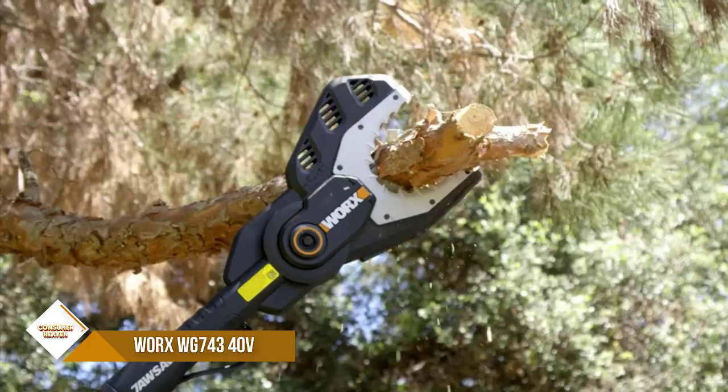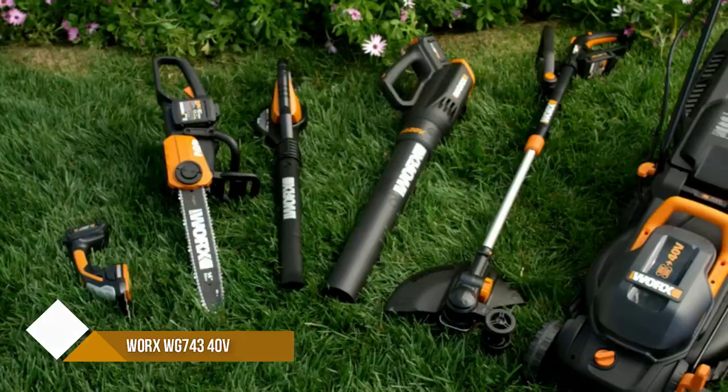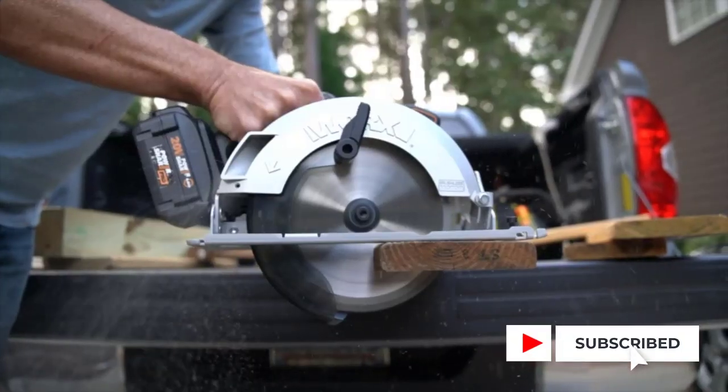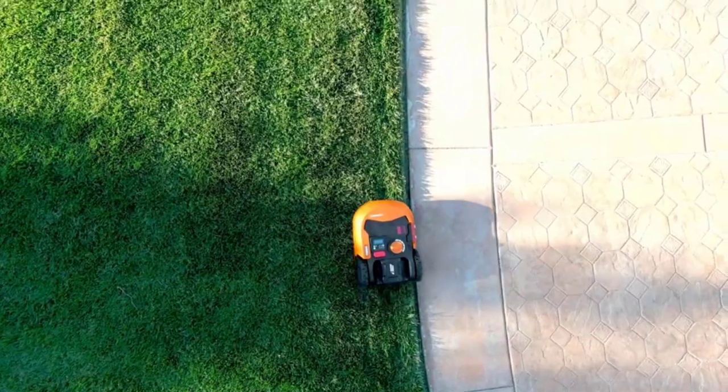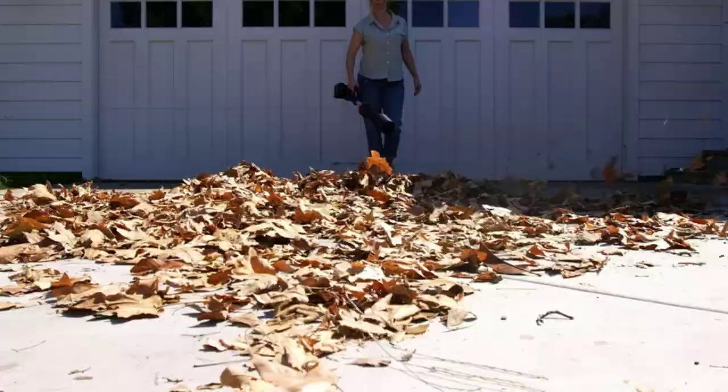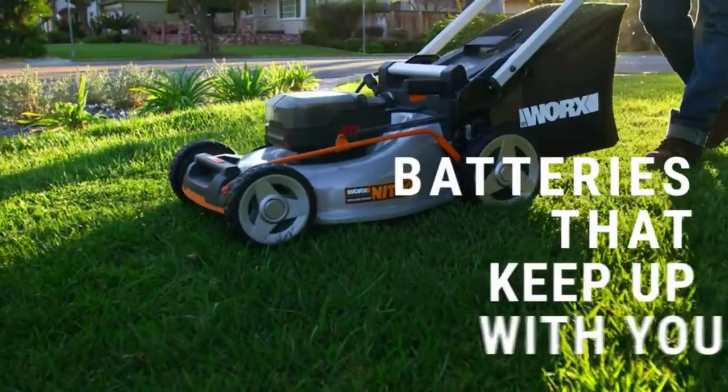The cut-to-edge design gets closer than other mowers to fences and landmarks on your lawn, for less trimming. You'll always know how much battery you have left with the onboard indicator, so you'll know how much more you can cut before you need to swap out batteries or recharge.